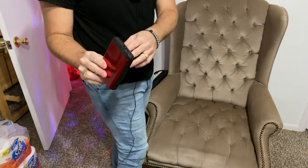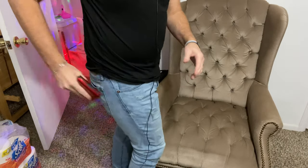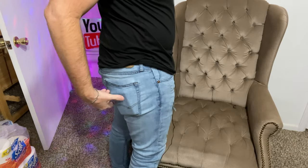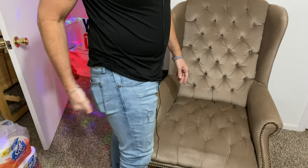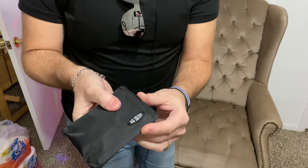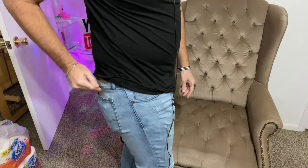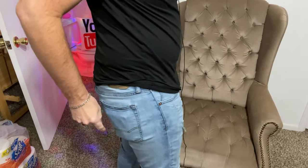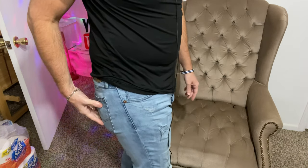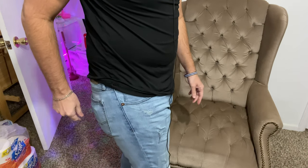Now we're going to test out the Charge Wallet. I'm not even going to put anything in it because it always keeps its form — it's just pretty large. You can see that sticks out pretty good too — almost looks like I'm carrying around an old Atari cartridge. So that's pretty bulky. Now I've got the Big Skinny wallet filled up with everything I normally carry. You can see it sticks out a little bit, but it's not near as bad as the Vans wallet or the Charge Wallet — I'd say it sticks out about half as much.